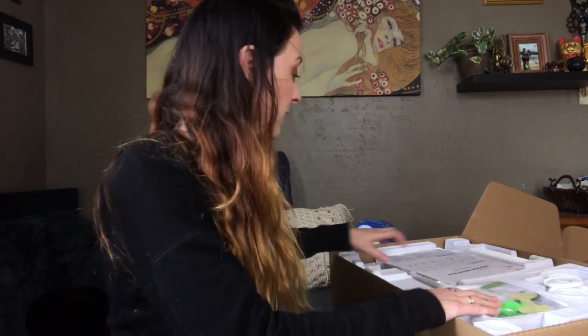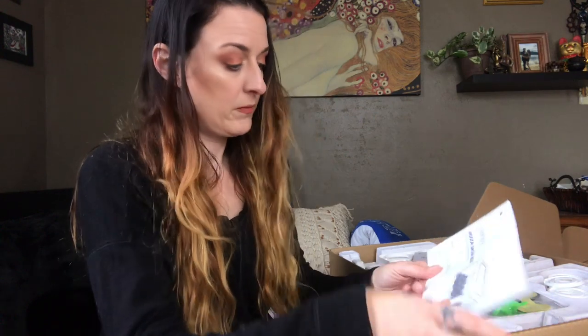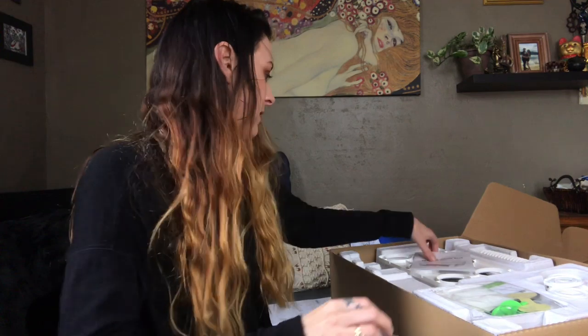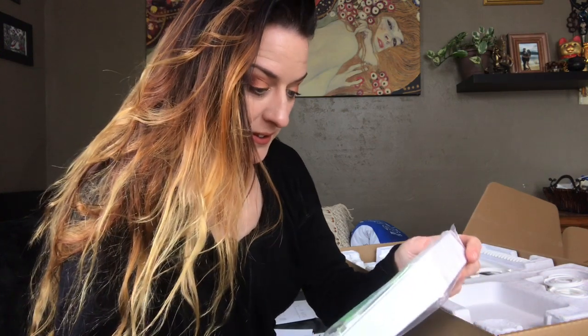I may have gotten myself into something I'm going to need some more coffee for — there are a lot of pieces. So we've got our cultivation instructions, our installation instructions, and our product instructions. I think I already have too much ADD for this.